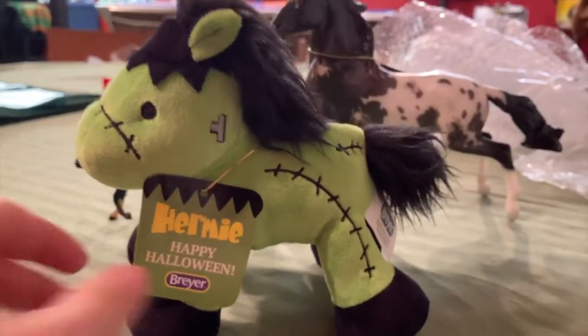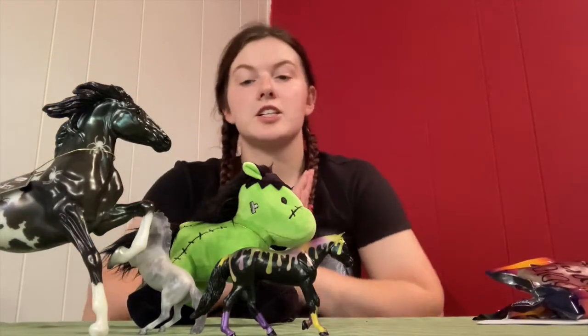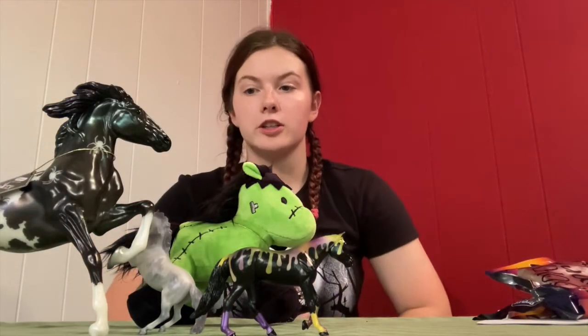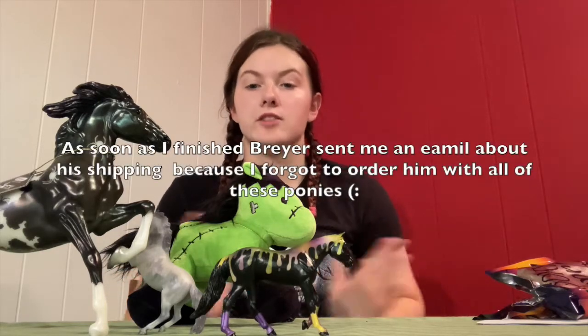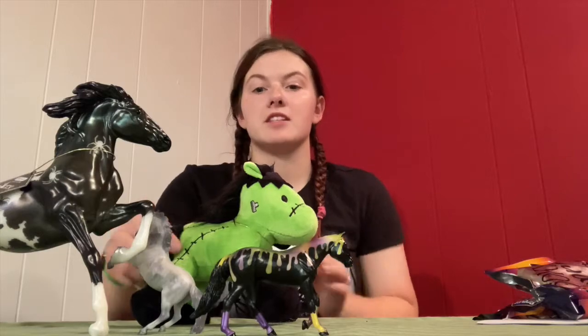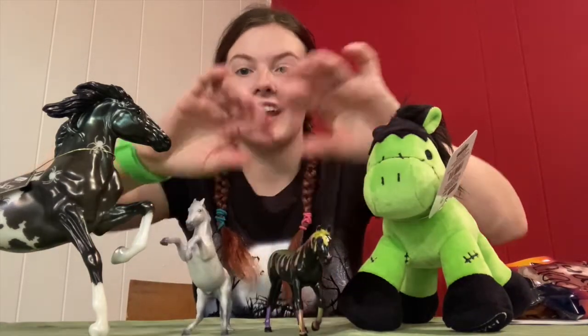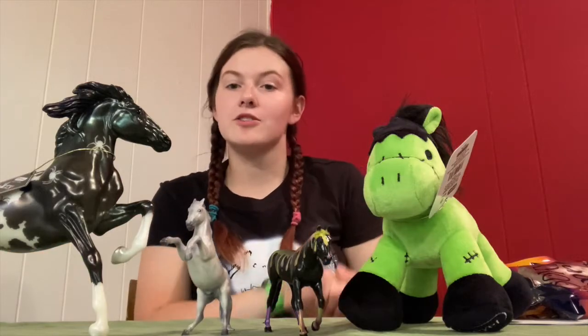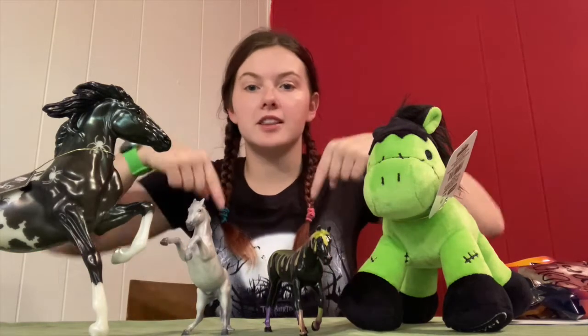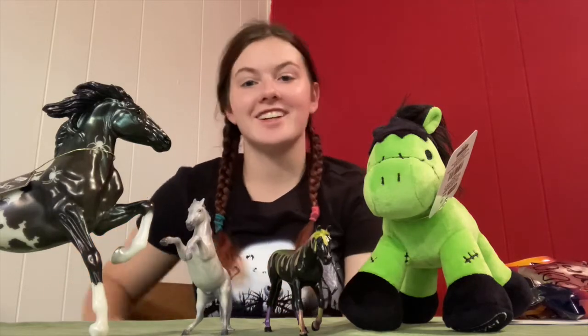I am still patiently waiting for Thriller. Hopefully he will be here within the next few days and I'll do another little video unboxing him. But this is my Halloween haul part one. Thank you guys for watching, don't forget to give me a thumbs up, hit the subscribe button down below, and be on the lookout for more pony videos. Bye!